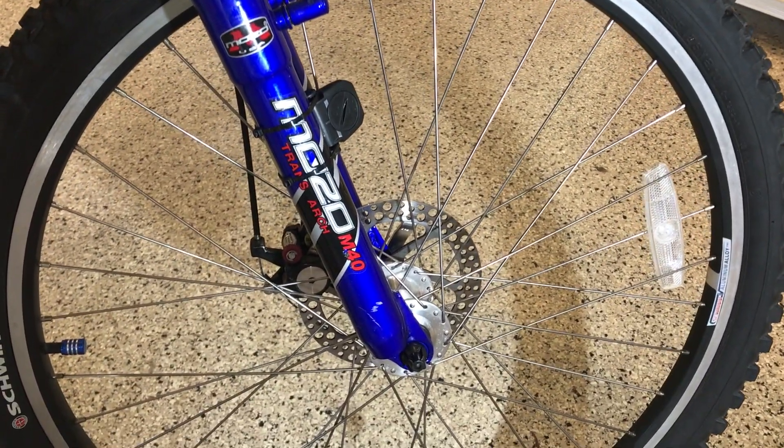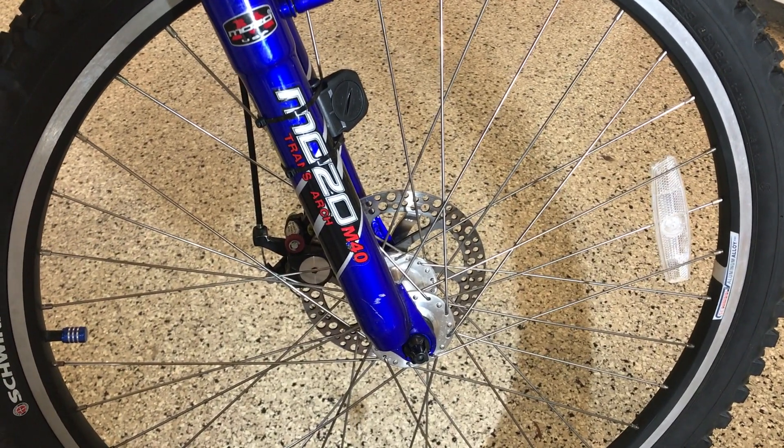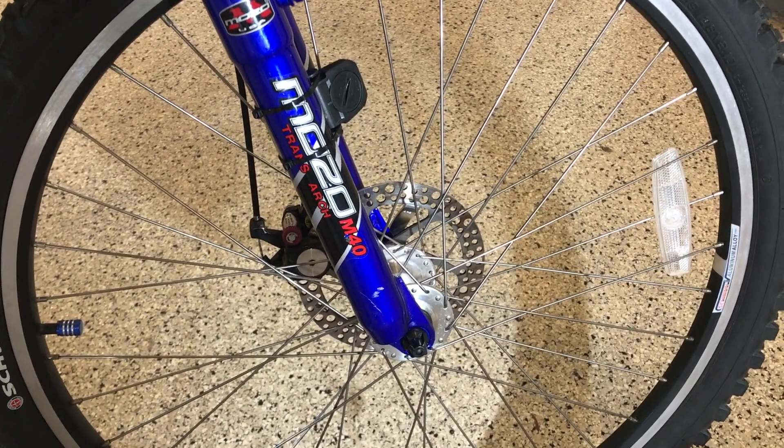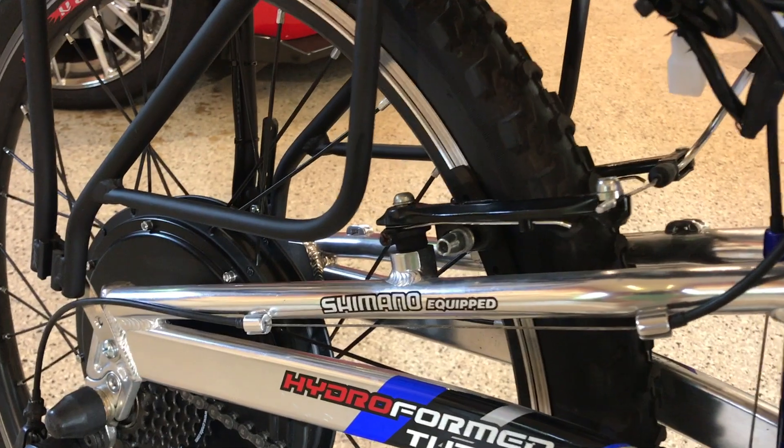The suspension is actually functional and not merely cosmetic. The bike also features a disc brake, which is important, as these bikes were not designed to be hauled down from 35 miles an hour repeatedly. The rear, unfortunately, is still a rubber caliper style. So I try to use the rear for as much as it's worth, and then add the front brake as needed.